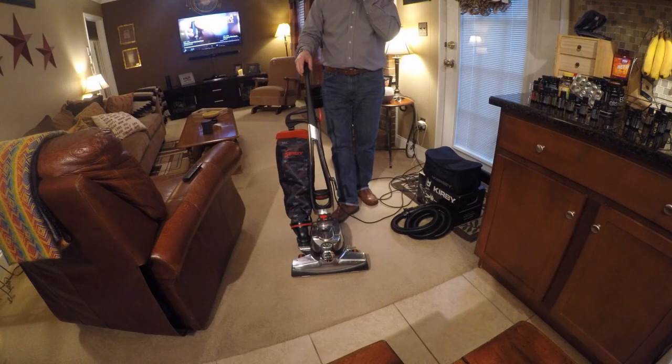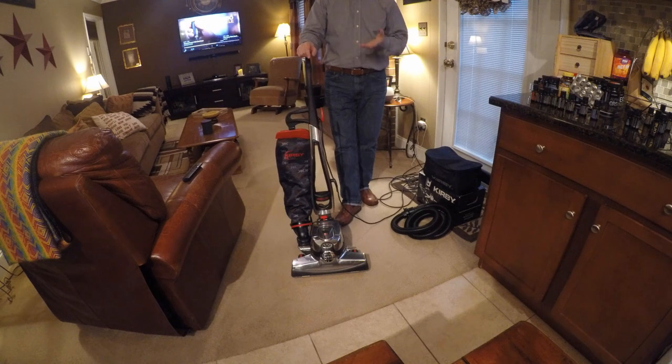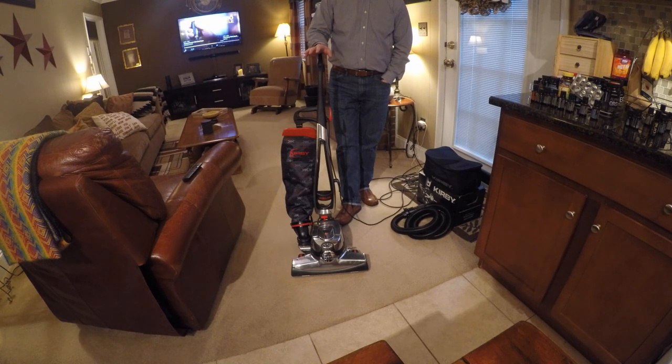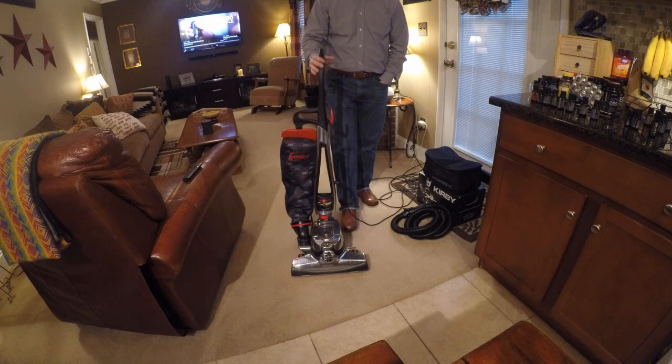But for those that have never seen a Kirby, I wanted to take a moment and talk about this machine. I don't get in a ton of Kirbys honestly — they're great machines. To me, they do a great job. I'm not bashing them. It's just the weight.